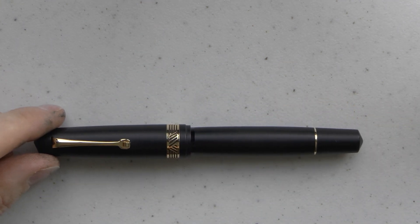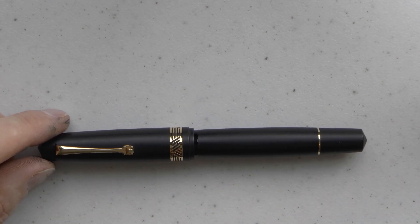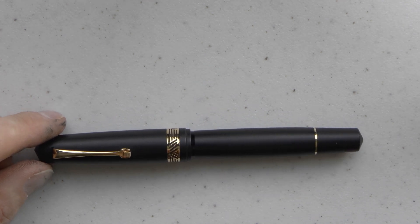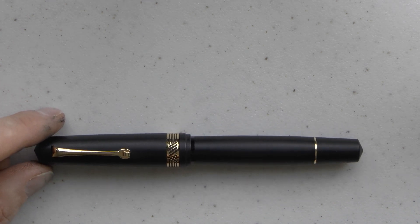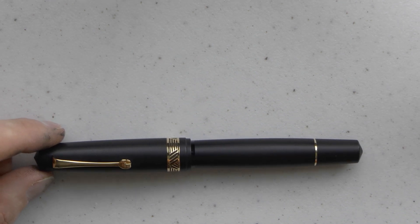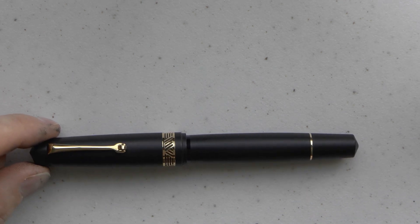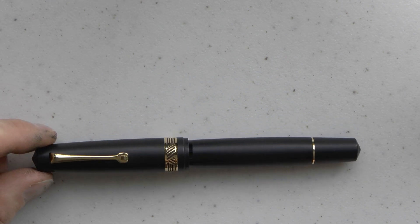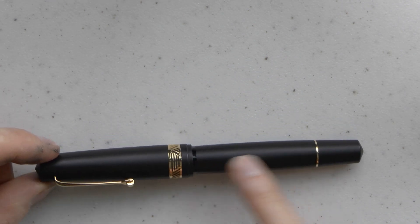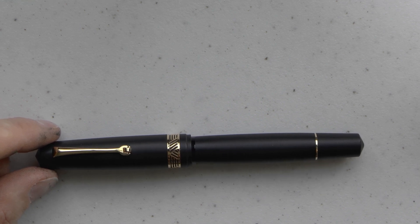Here is the pen, right next to a Pilot Metropolitan, so it's a little bigger than that. There is a lot going on with this pen. This happens to be a matte finish with gold trim. You can also get it in matte finish with silver trim, or as a shiny finish with gold or silver trim. The matte initially I found a little underwhelming, but it has grown on me. It has a certain understated elegance that I've come to really love, and I think the combination of matte black with shiny gold works very well.